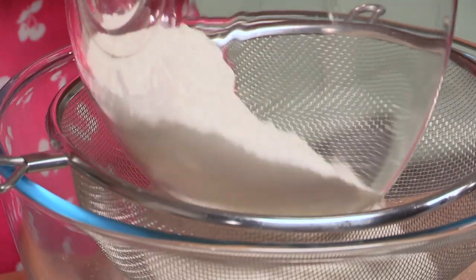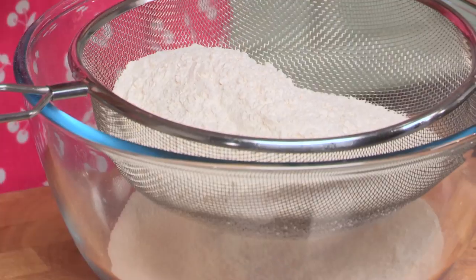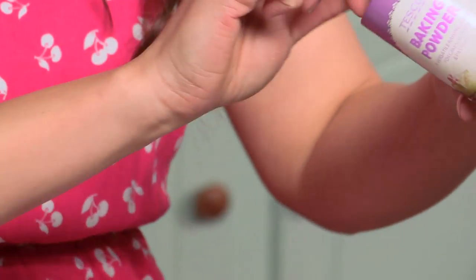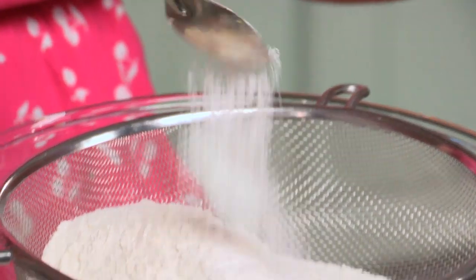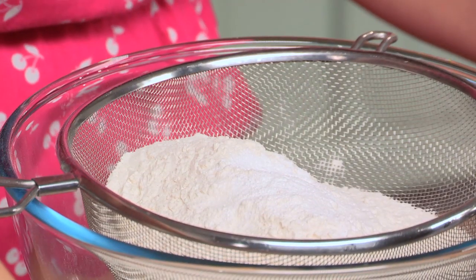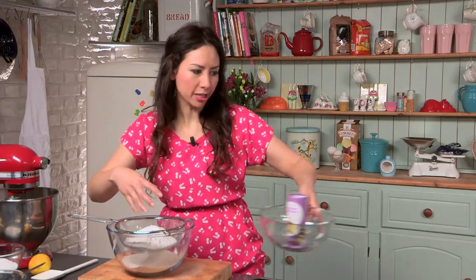Firstly, we're going to make our cake batter, which is fairly easy. Now I've got my self-raising flour. I'm going to sieve all the self-raising flour into a bowl first. And don't worry, we're going to have all the list of ingredients written in the description box for you. So self-raising flour, a bit of baking powder going in, and a pinch of salt. Sieve all these ingredients together first.